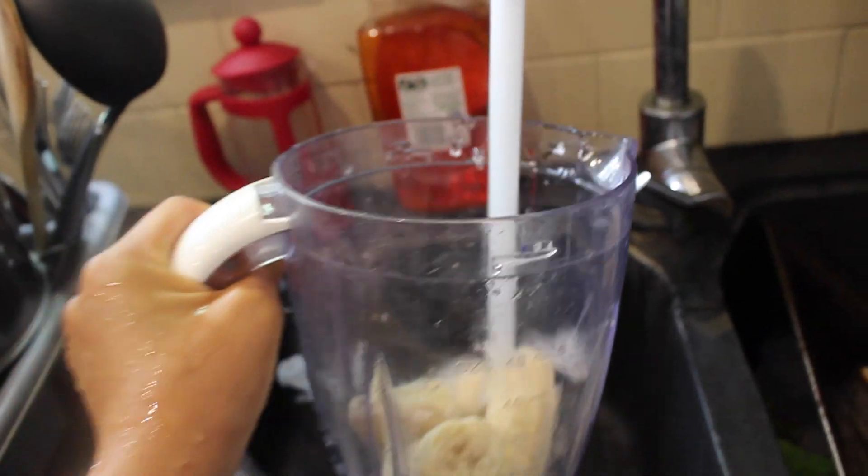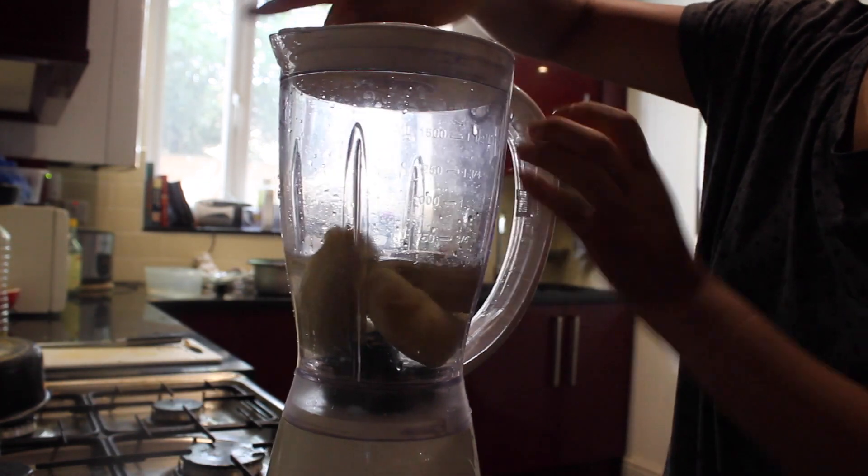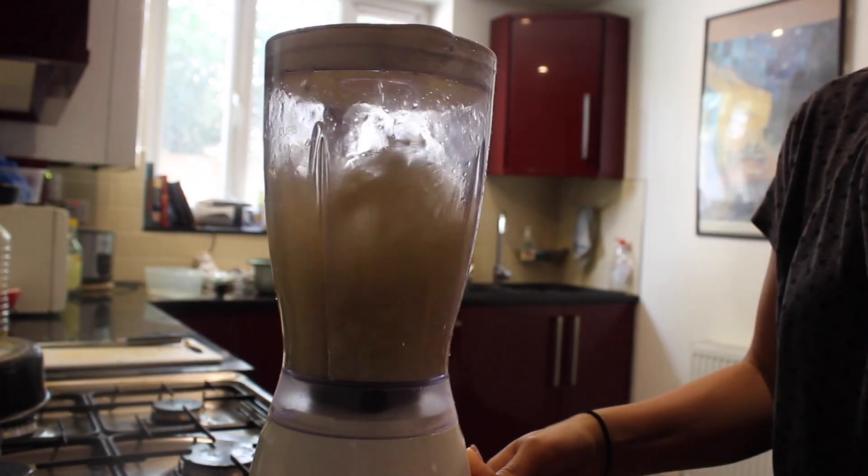Very, very simple, but really refreshing and very delicious and healthy. So I'm just blending it up, and that's pretty much it for that.